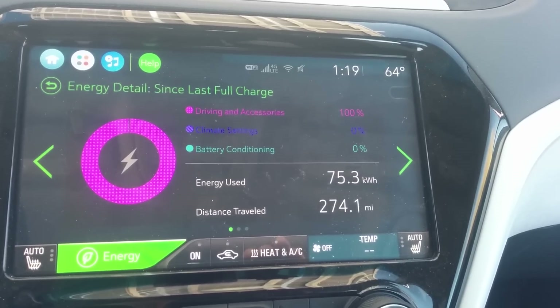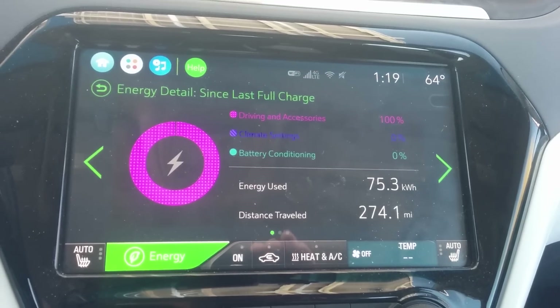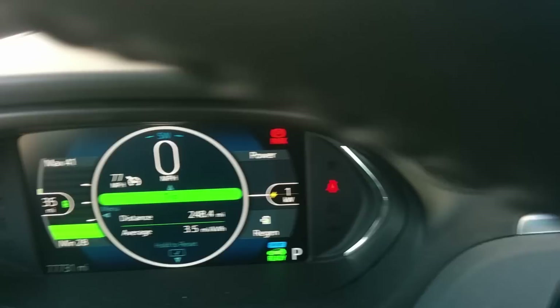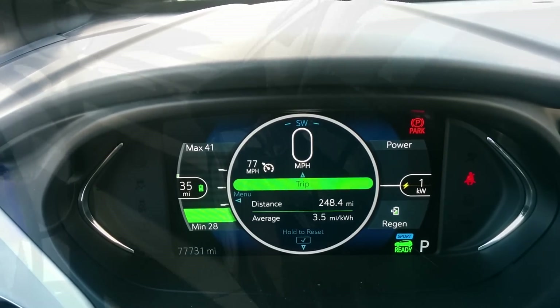So we used a decent amount of energy. It normally wouldn't have taken this much to get to Baker, but I drove home from work and then Ventura out here is a little bit farther than L.A. We maintained decent fuel efficiency — we're probably at right around 20% right now.